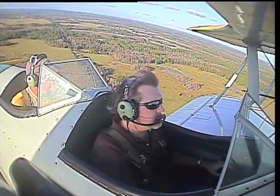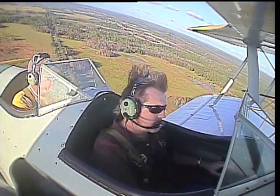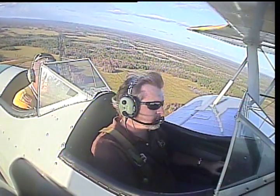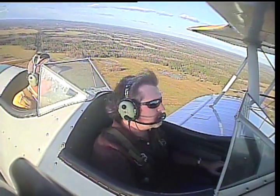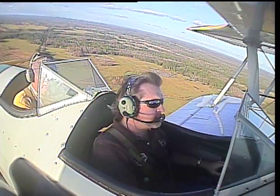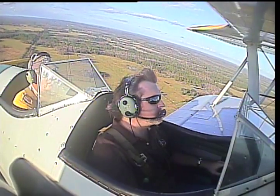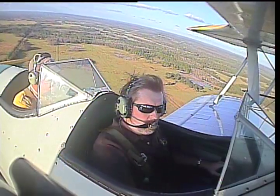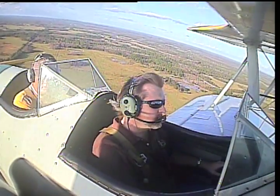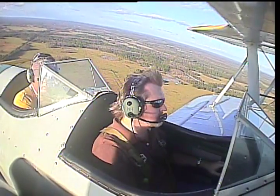I tell folks that it's a lot of money to learn how to fly — maybe realistically a $10,000 deal, which is a lot of money. However, when you put it into perspective, if you were living in London and you want to learn how to fly, try $25,000. It's way more expensive everywhere else in the world but here. Flight training is very, very regulated everywhere else but here.